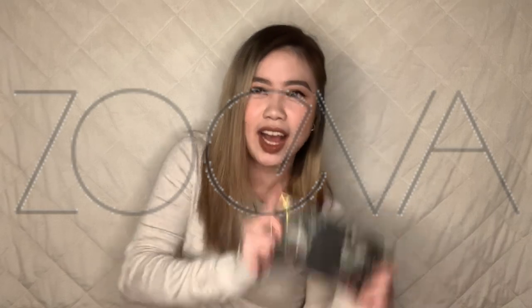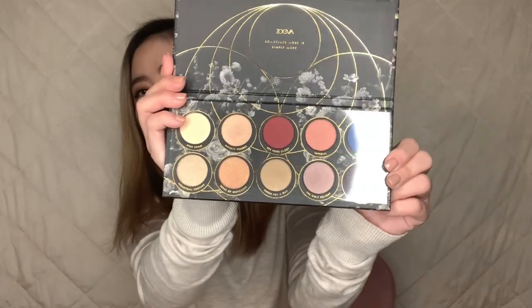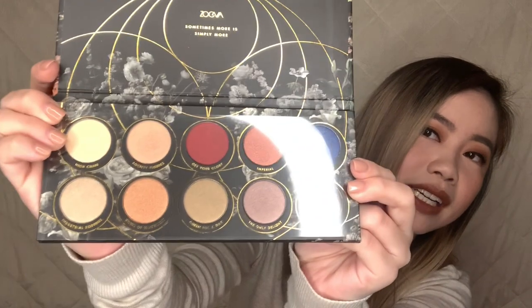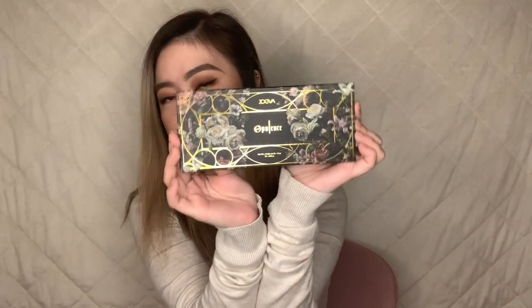Next, I'm gonna show you guys the one and only palette that I bought. It's Zoeva's Uplands Palette. This right here has 10 colors, 10 shades, and all of them are shimmer shades except for one, which is a red shade. Shiny, shimmery — all of them are shimmer like I said, and it's only the red one that's not. Can't wait to try 'Get Your Glory.' This palette is 1,600 pesos. Not so bad — I've already purchased a Zoeva palette before and the pigmentation, application, and fallout are really great.